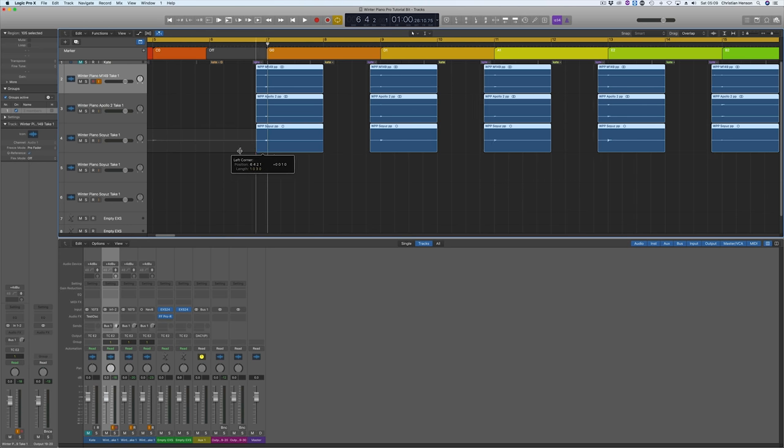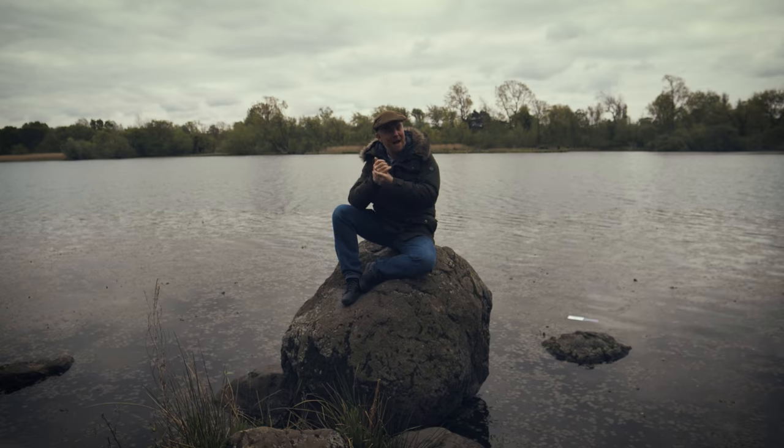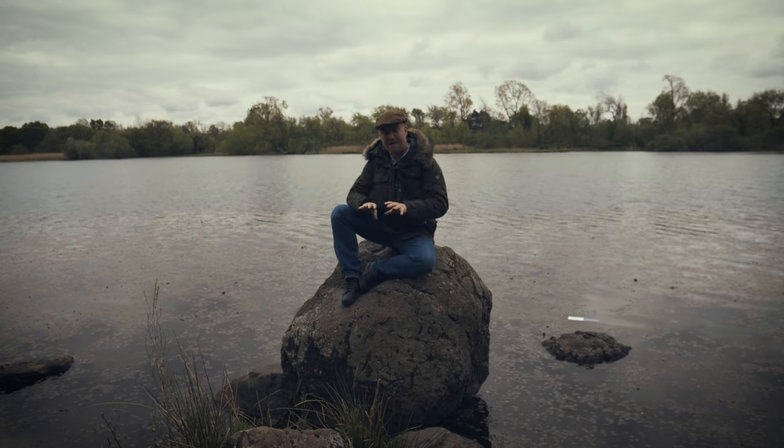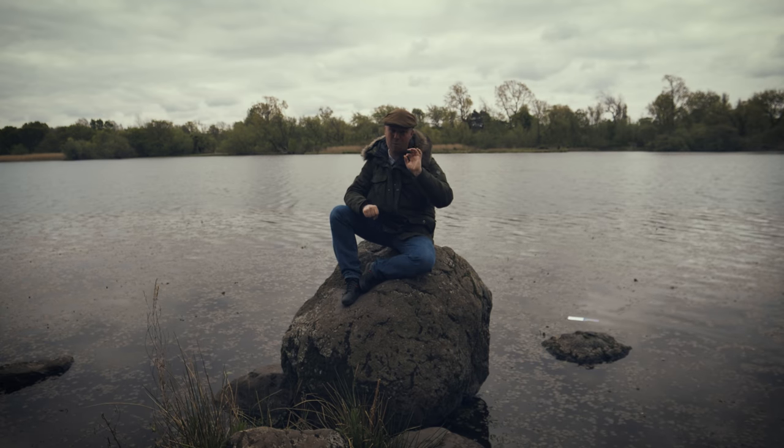I'm thinking about getting a Soyuz but it is quite expensive. So I grouped those together so everything I'm editing I'm editing simultaneously. EXS does have certain limitations — I tried building it as a multi-mic with each mic in separate groups within a single instrument and it got very confused. The limitations on voice counts meant I had to program it into separate EXS instances, one for each microphone.